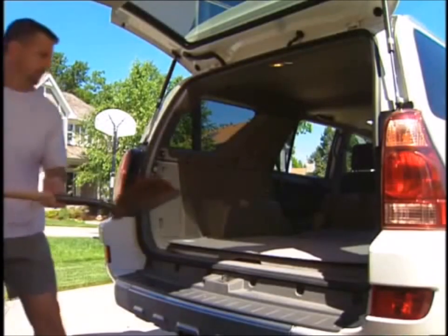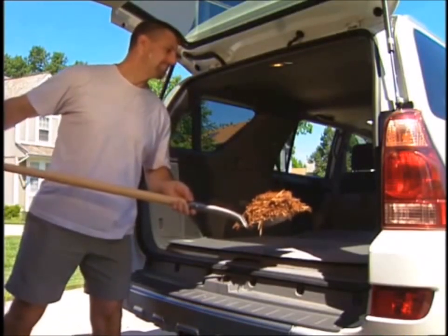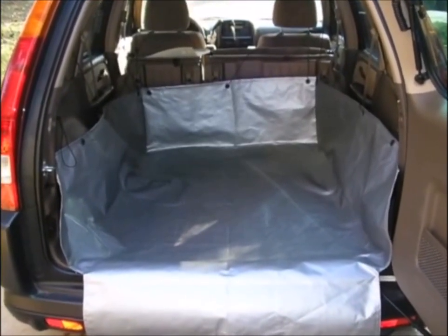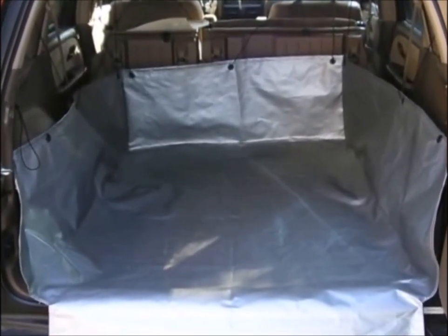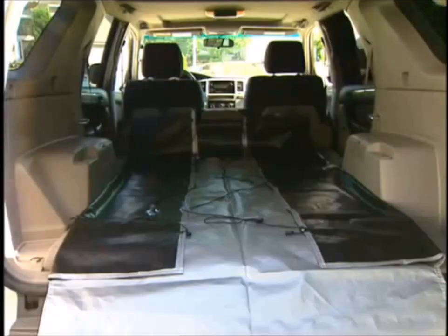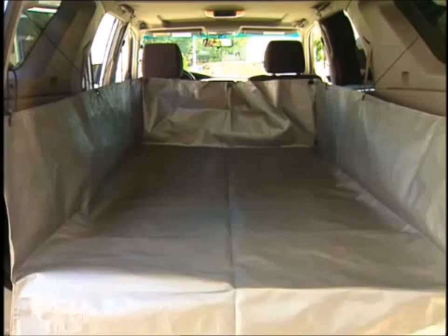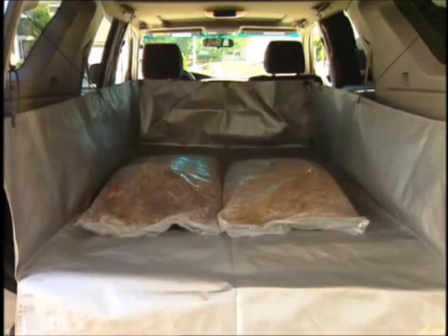You would never think of carrying loose mulch in the back of your SUV. Until now! Put the utility back in your sport utility vehicle with Cargo Apron. Cargo Apron is an inexpensive and practical way to protect the cargo area of any hatchback vehicle when hauling messy loads.